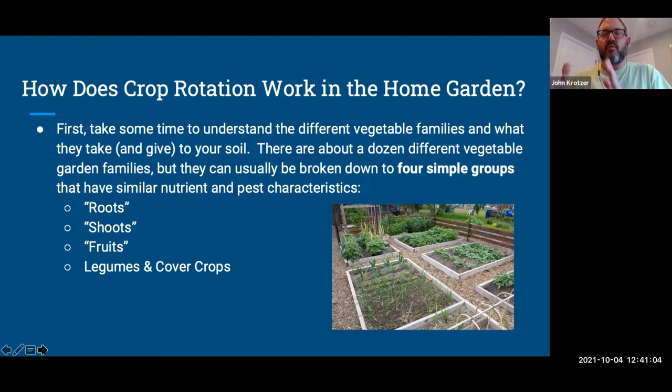Research shows different experts have different assessments of vegetable groupings. I'm going with 11, but let's call it about a dozen. Since most of us have small yards and limited garden beds, research has broken everything down to four simple groups with very similar nutrient and pest characteristics: roots, shoots, fruits, and legumes or cover crops.